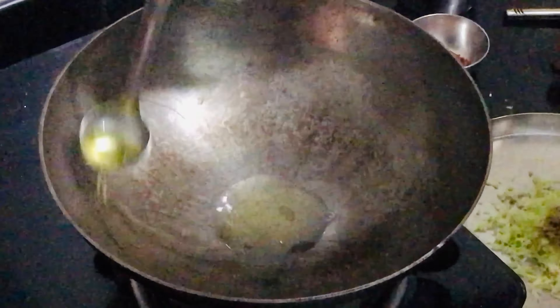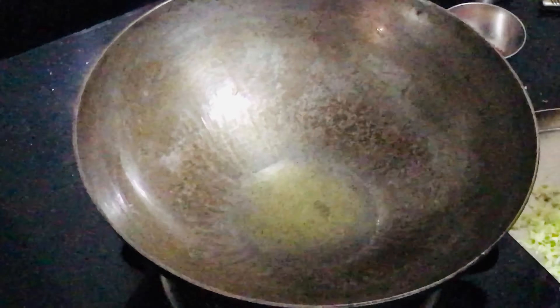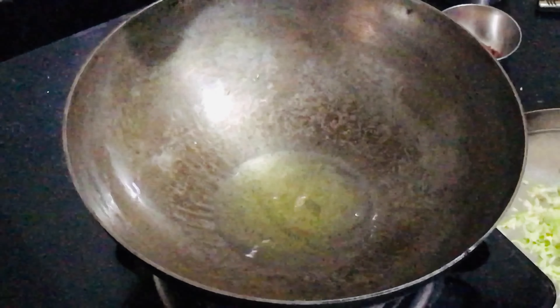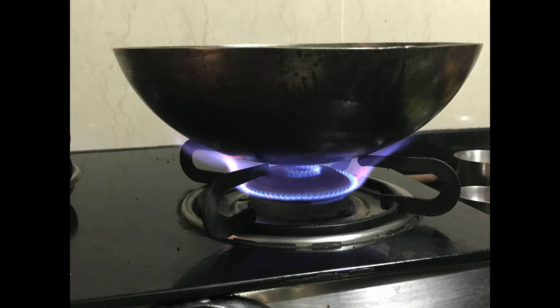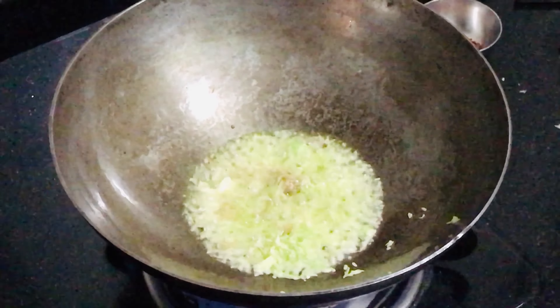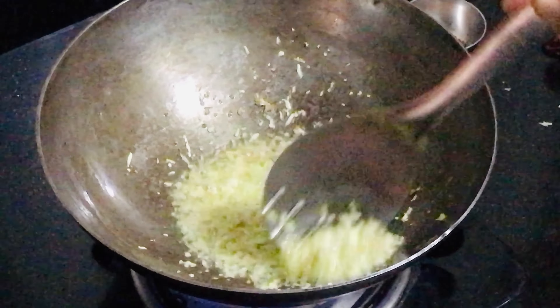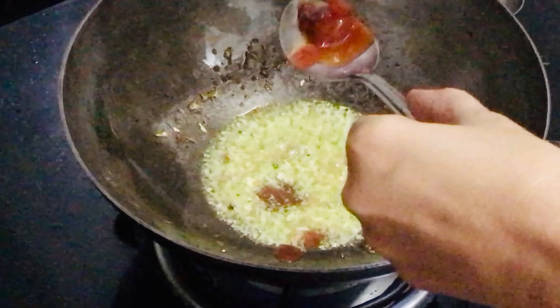Heat an iron pan and add 3 tbsp of oil. Make sure to add the oil on the sides for that non-stick effect. Keep the flame high. Next, add the shredded cabbage and ginger. Add 1 tsp black pepper powder.